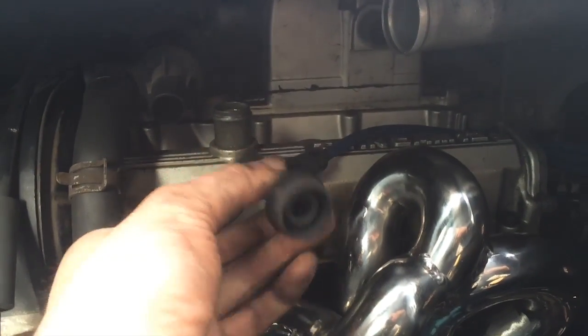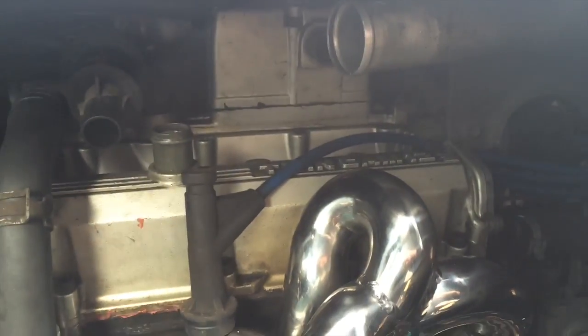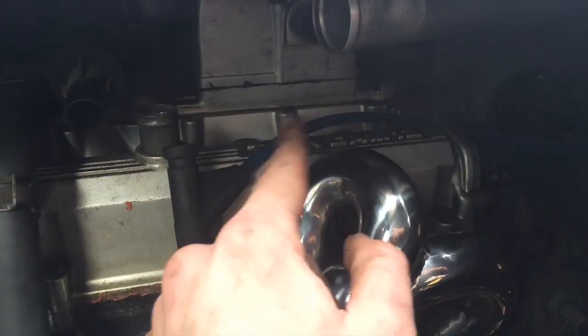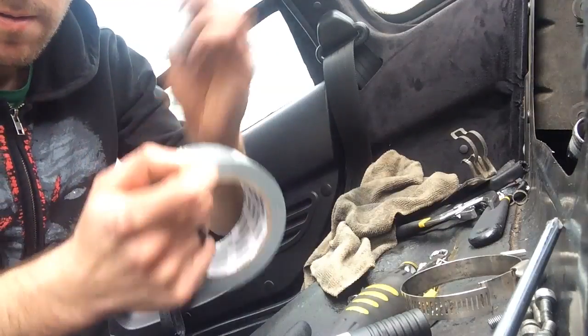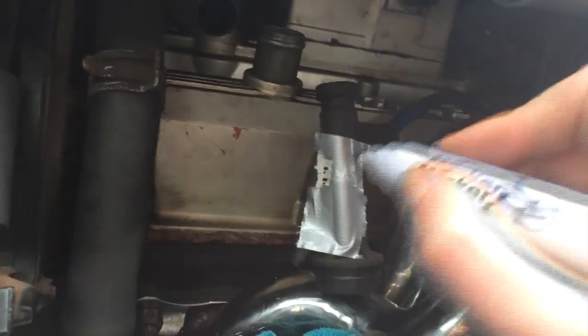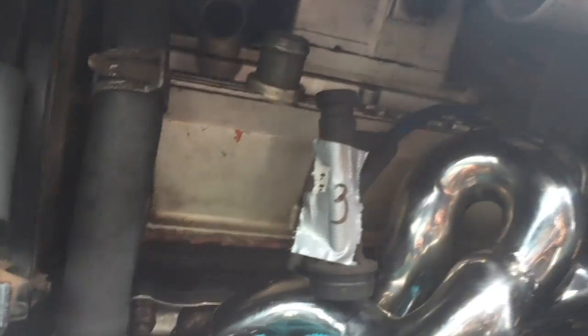I should be able to pull the plug and then unscrew the spark plugs out of there and put the new ones in. This is - well, okay, I'm not going to say it's easy, but it seems a lot easier than I thought it would be. That's one. And now there's two more. I'll probably mark these just in case. This is the third one over here and then two more.